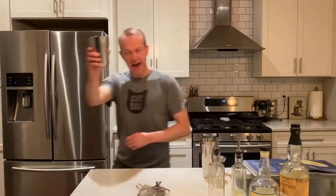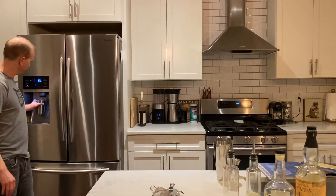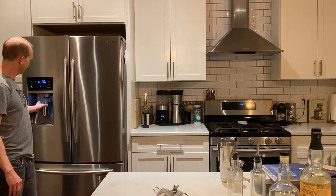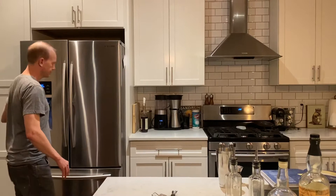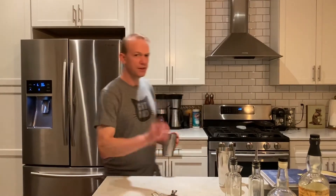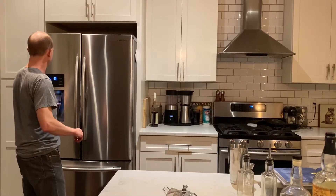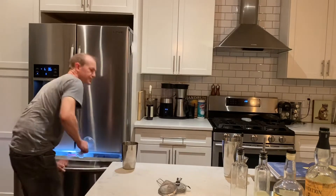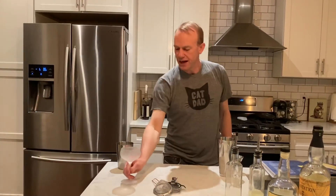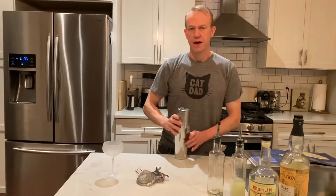Just enough. Add ice. The glasses are in the freezer — we'll get those. I prefer serving my daiquiris in a coupe, chilled. And shake.